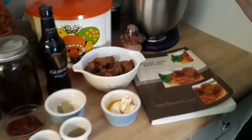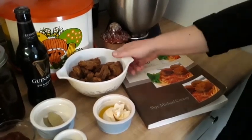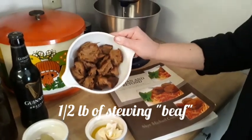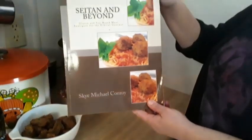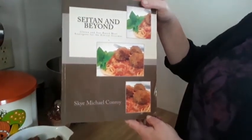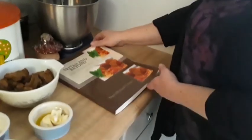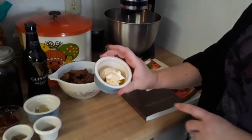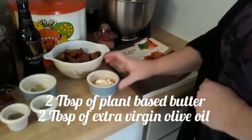The ingredients we're going to be using today to make the wild mushroom Irish stew. I'm going to start with a half a pound of stewing beef. This is actually made a hundred percent by plants, and to make that you're going to want to get the Seitan and Beyond cookbook — there's a replacement for every type of meat you could possibly want in this book. We're going to brown that in two tablespoons of butter and two tablespoons of extra virgin olive oil.